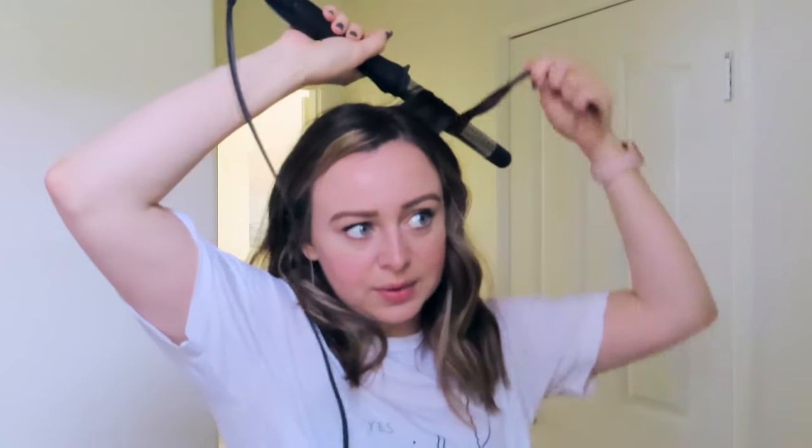Sometimes I'll even untwist it a little bit so the top doesn't get super wavy, because I want this to lie a little bit flatter — really loose beachy type waves. I don't hold it very long because I heated it pretty high. I kind of untwist it so it just waves. I also hold them at different time intervals since I don't alternate patterns — some I'll hold a little bit longer so they're a tighter curl, and some I'll hold just slightly, so the waves vary in strength.